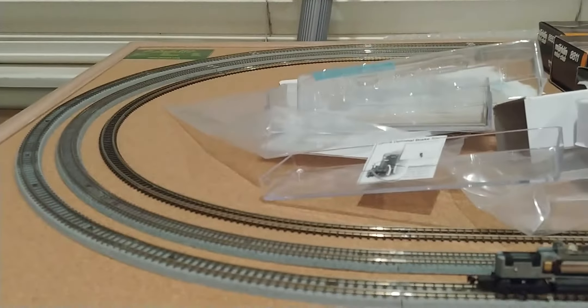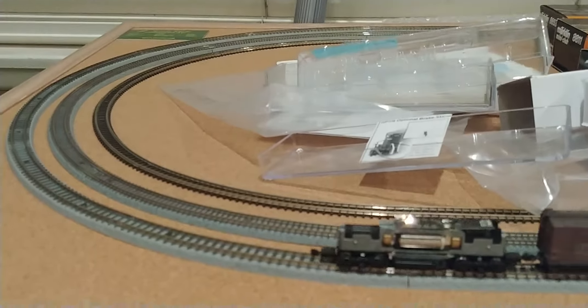Reverse, and then this is a downhill. I have this layout sloped going down so it should have a head of steam going forward.